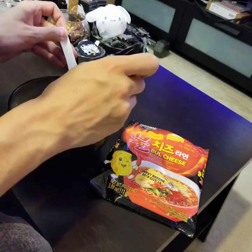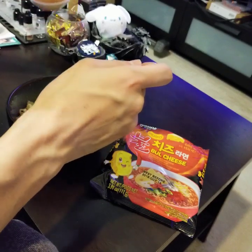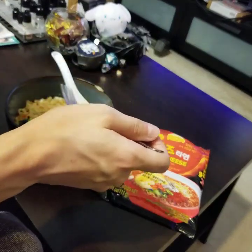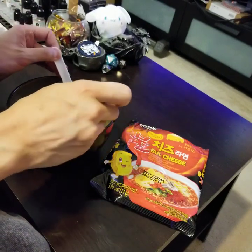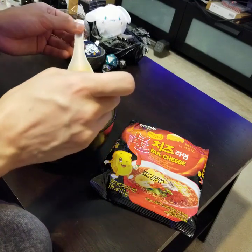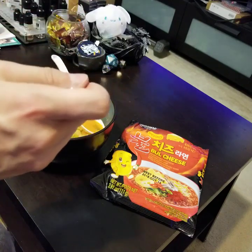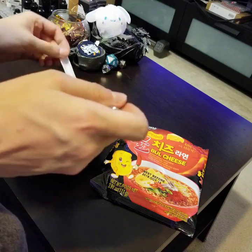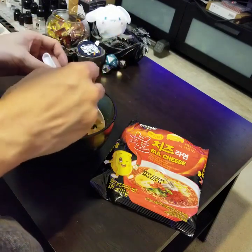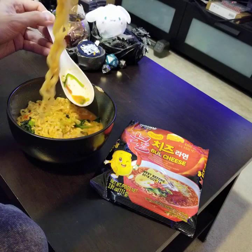It's definitely really spicy, but I'm not tasting the cheese at all. Maybe I need to melt some cheese into this — that would probably be really good. I drank some of the liquid and it does taste slightly cheesy, but it's mostly just a burning chili powder kind of flavor, a little bit smoky but mostly just spicy. It's burning my mouth. Eating it raw is definitely a little challenging. I'm disappointed in the cheese — there's not any real cheese flavor.